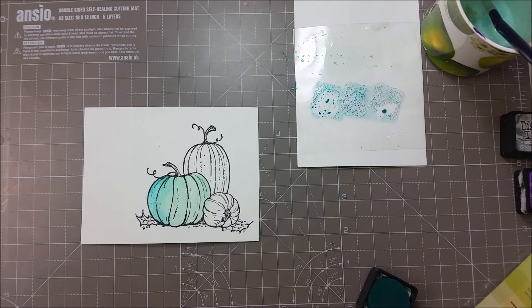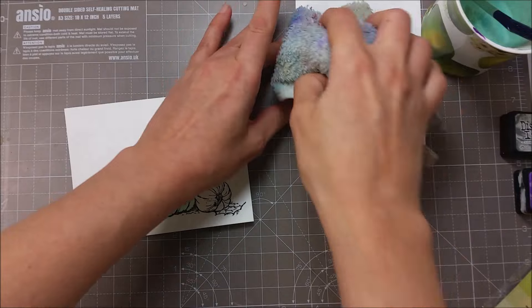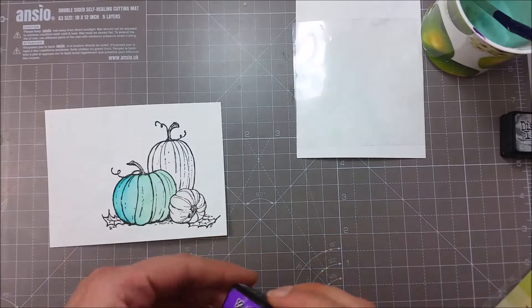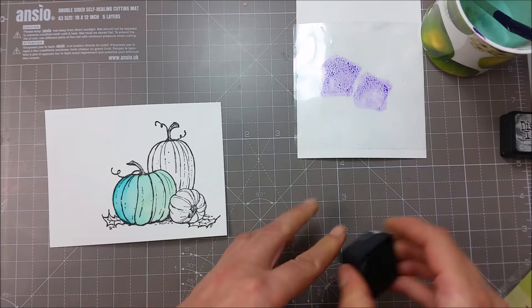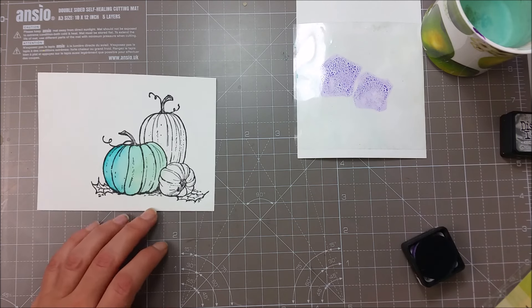I'll just use some clear water and spread that color around. I'm going to give this a quick heat set so I can color my other two pumpkins. I'll wipe the color off and move on to the next color — this is wilted violet, a very bright and beautiful purple. With my clean brush I'm adding water to this small pumpkin here.